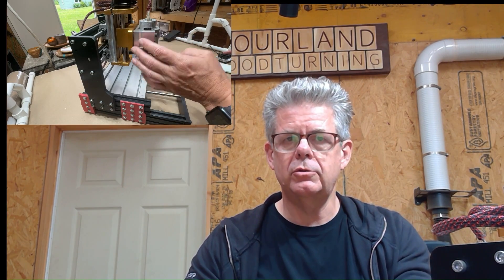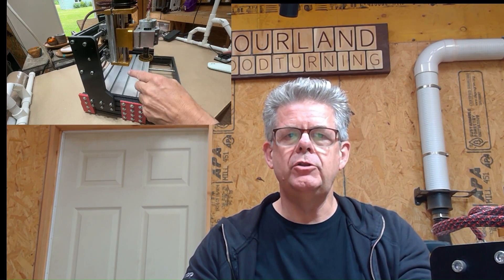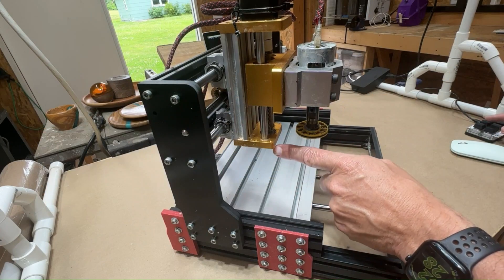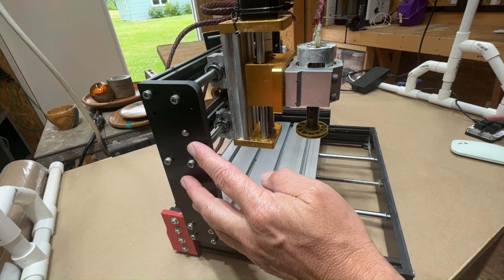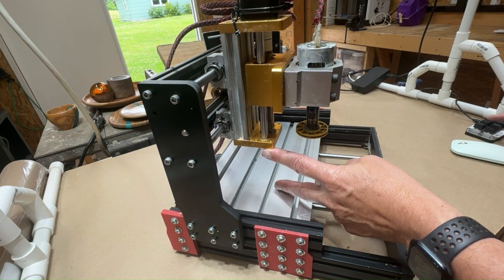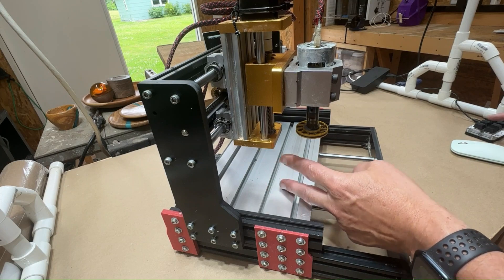I'll zoom in but just to give you a high level overview — this is my machine. I originally bought it a couple of years ago for $140, it was an open box on eBay. What I've done since then is I changed the shuttle, the piece that the actual cutting motor goes onto, and when I did that it reduced the amount of clearance down here.